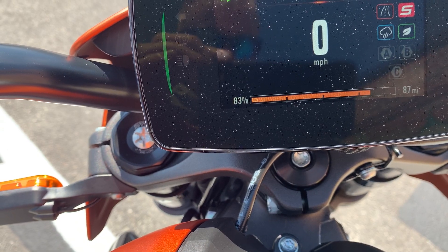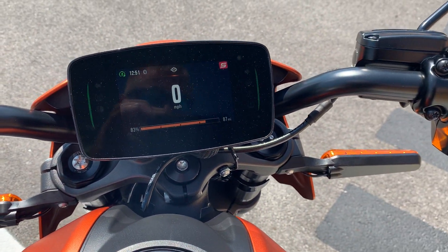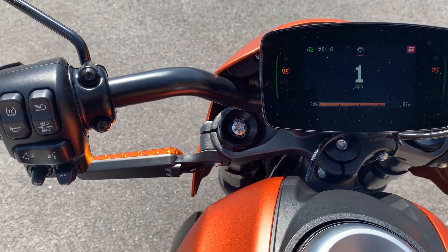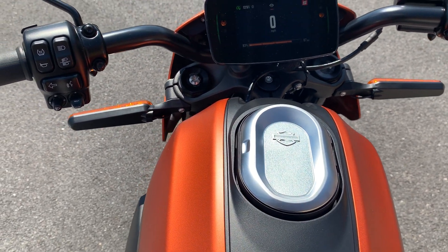There are user presets that you can put in as well. Right now we're in sport mode. If I give this a little twist, you can see the bike goes ahead and moves forward. And when you get up to speed, as you can see in some of our other videos, there is actually an audible sound that the bike makes at speed. It's a really cool motorcycle.